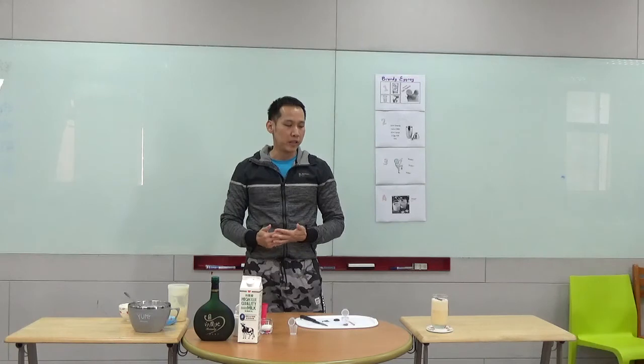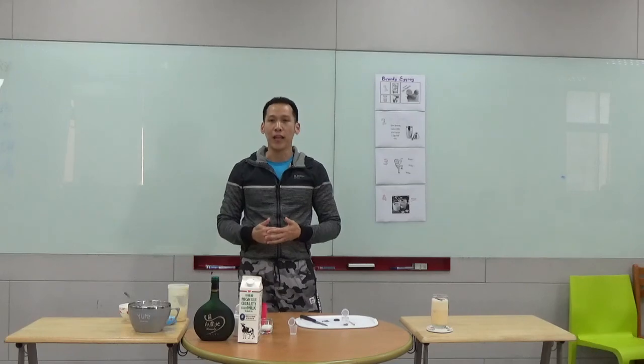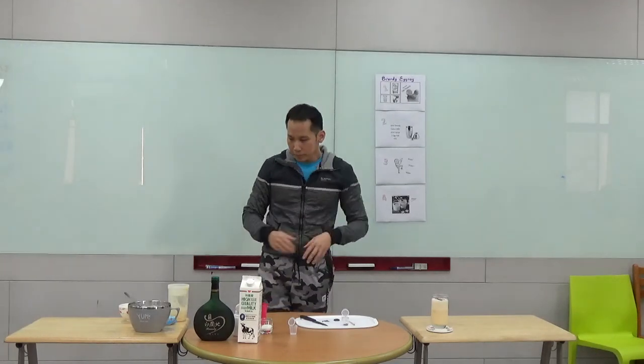So after my demonstration, I think you will find it not difficult to make the brandy eggnog by yourself, because it takes only four simple steps. So you know what to prepare for your friends when you ask them over to your house for a gathering. And that is the end of my demonstration. Hope you like it. Thank you.